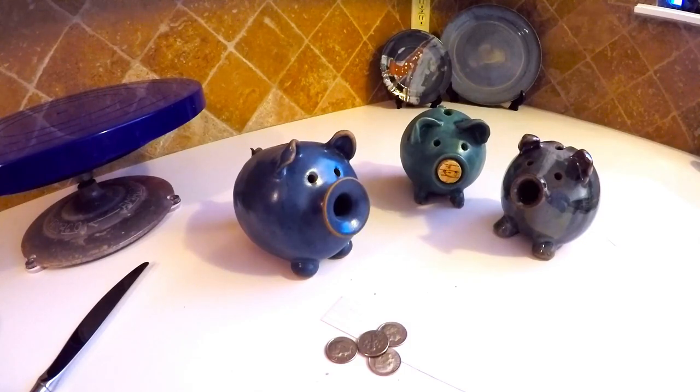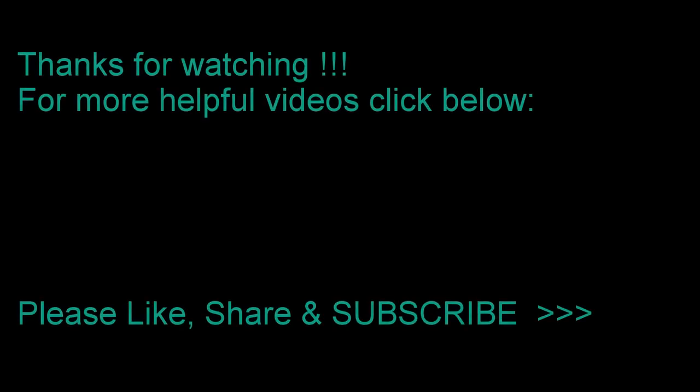I hope this helps. Take care. Love you guys. Bye bye.